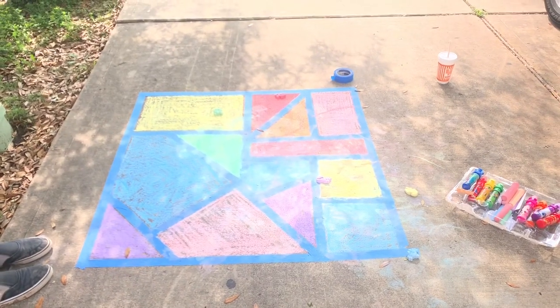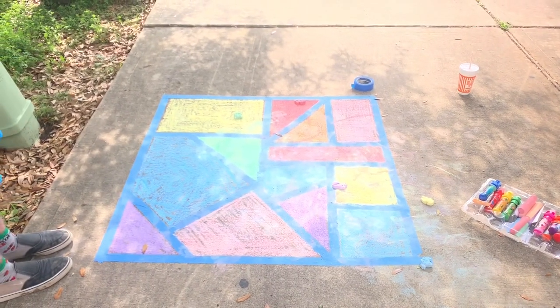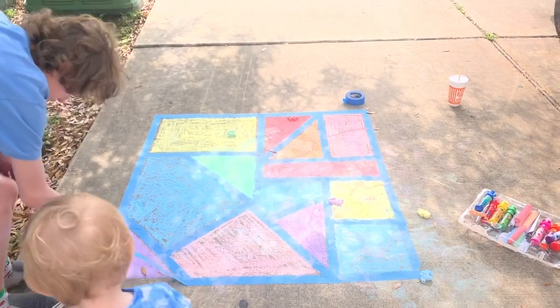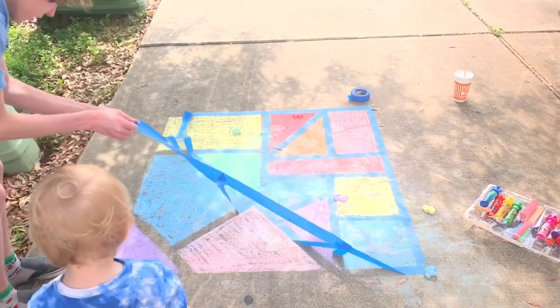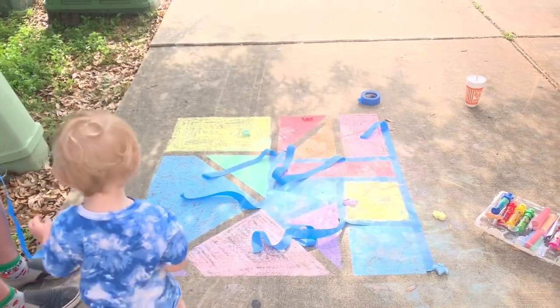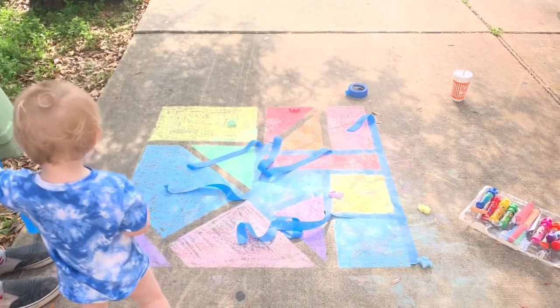Now we're going to take off the tape. Porter, do you want to reach down and start pulling the tape off for me? Let's see how this really looks now that we're done. Wow, that was pretty good! Keep going, keep going. Ollie, will you help him get some tape?